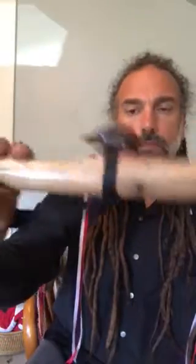The end caps are Macassar Ebony, and this Crow Head Fetish with Onyx Eyes. E-flat Minor.